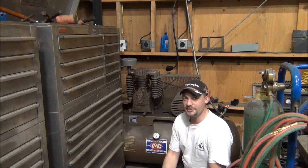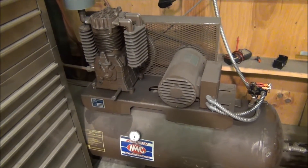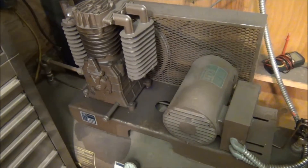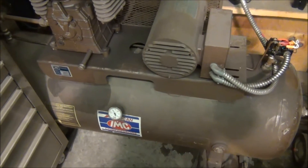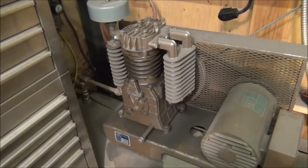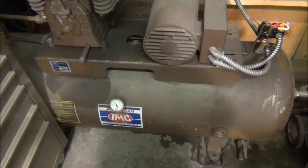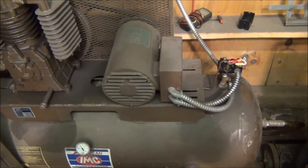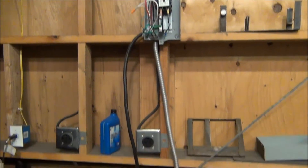I've got my shop air compressor here behind me, and tonight we're going to be changing out the magnetic starter. I've owned this air compressor for about 10 years — I bought it used, paid a few hundred bucks for it. This is a really heavy-duty industrial machine. It is single phase, has a true 5 horsepower, 1800 RPM motor on it, and a two-stage compressor head with inter and after coolers. I have it set up with a pressure switch that goes off at 170, on at about 150, and then that controls a magnetic starter up here on the wall.